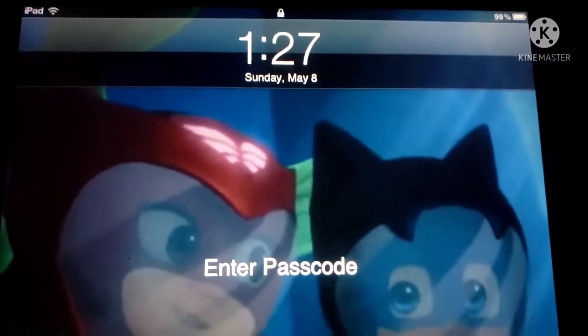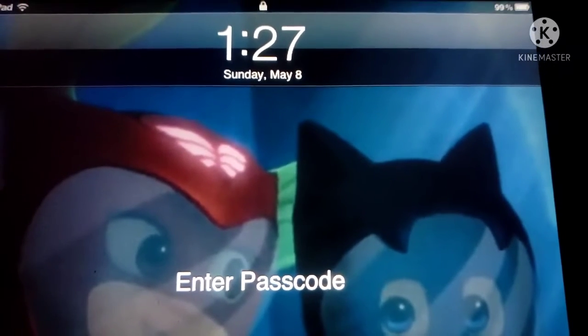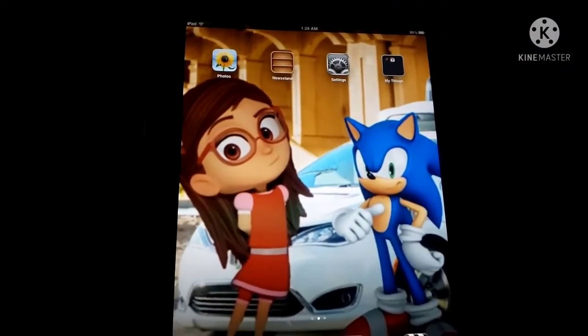Let me go ahead and get my passcode here. All right, there we go. That was the lock screen I showed you, and this is the home screen.